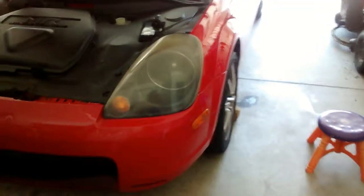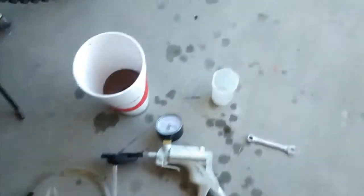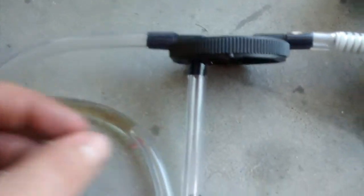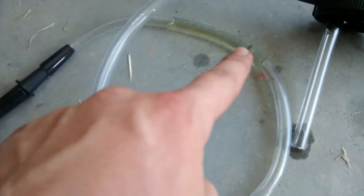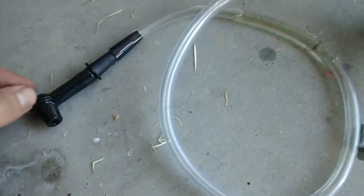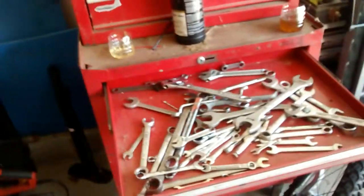What I'm using is called a vacuum bleeder. It's got a pump and a can right here. This part goes into the can and seals onto it, and then this runs all the way — you can see the brake fluid still in there — and this is the nozzle that goes over your bleeder valve. I'll show where the bleeder valve is for people who have never done a brake job.